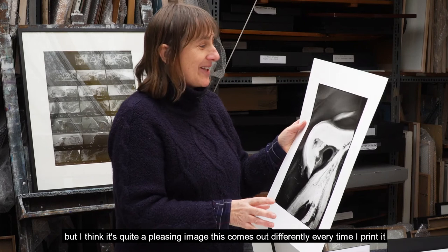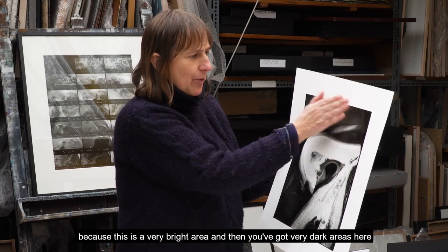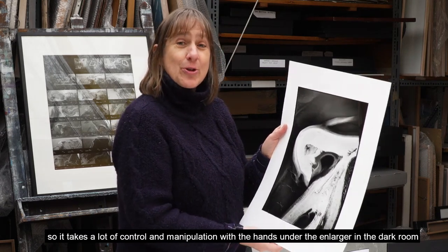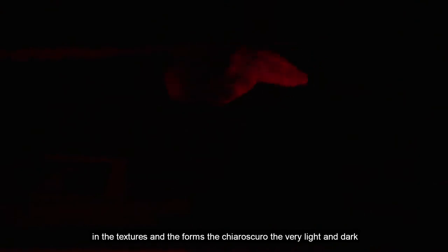This image comes out differently every time I print it, because it depends very much on dodging and burning — this is a very bright area and you've got very dark areas here. It takes a lot of control and manipulation with the hands under the enlarger in the darkroom. Working in black and white, and particularly printing your own photographs in the darkroom, you're able to really enhance the qualities you want to show in the textures and forms — the chiaroscuro, the very light and dark. It's almost like painting with light, sculpting it really, shining light onto one area whilst holding back the dark areas, drawing as much detail from the negative as possible.